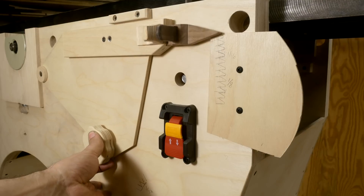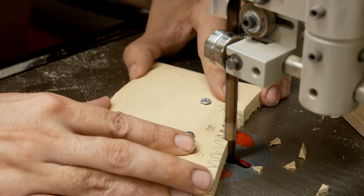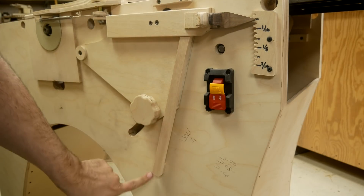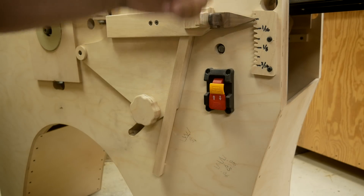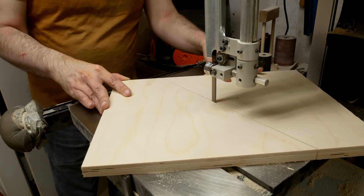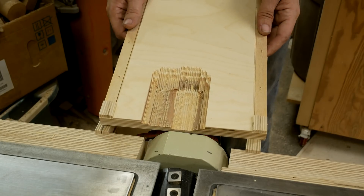I marked the locations for the detents in a thin piece of plywood and used that as a template to make the cuts in a thicker piece. This works great. I had to add a piece that acts as a spring to keep it pressed in place - otherwise it could flop out, fall out of the notch, and fall down. The supports for the fence are attached with pocket screws and notched to fit around the belt. I added a little tab at the top to prevent the supports from being able to slide down over time.